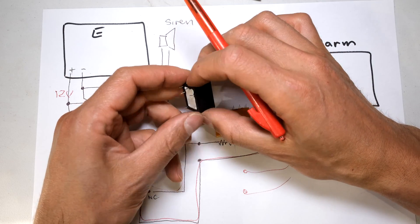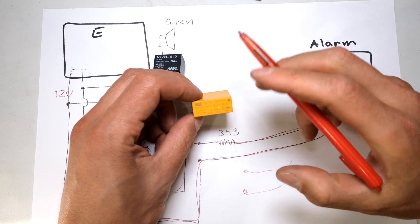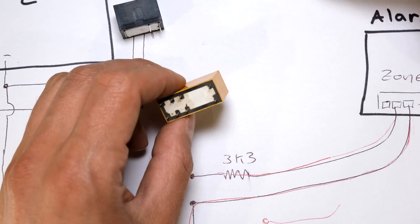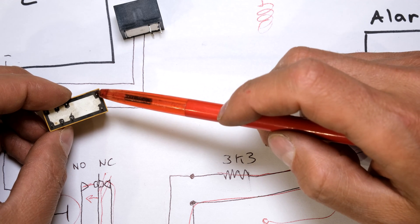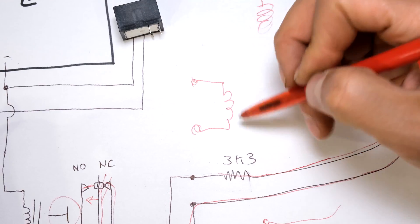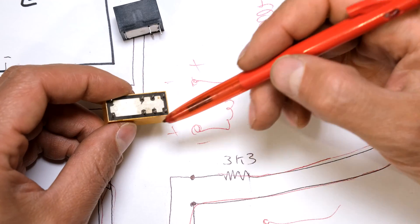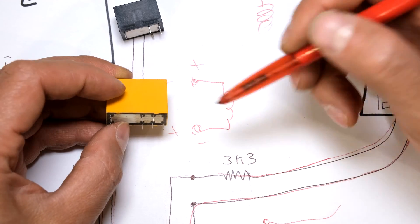Most relays actually tell you either on the body or you'll have to consult a diagram. For this relay, it's telling me those two are the coil - you can see how it's offset and there's a little picture there of something that looks like a coil. All I'll be doing is connecting the positive wire from the energizer to the coil and the negative there. If you're wondering if you can swap the polarity - absolutely, it doesn't matter if the coil has positive there and negative there or vice versa. It is unidirectional - you connect your voltage from the energizer and that will activate your relay.